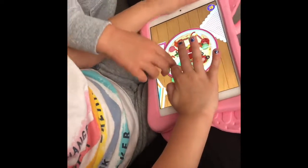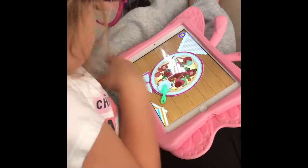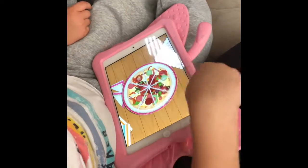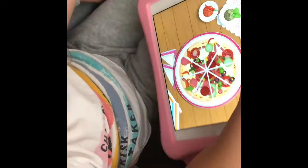I'll do that. I don't want you to do that. I'll show you. No. You gotta cut it into... what kind of shape is that? Pizza. What kind of shape? Triangles.